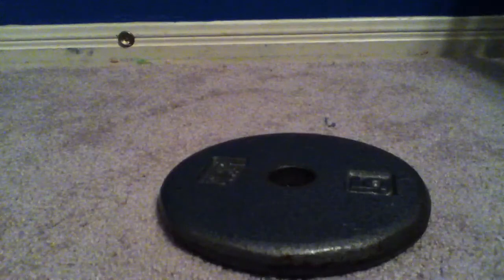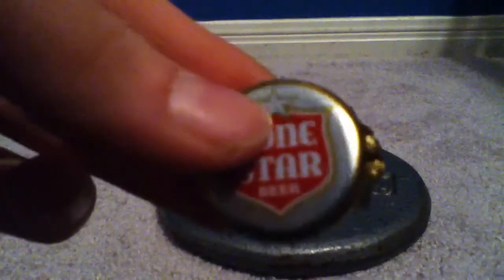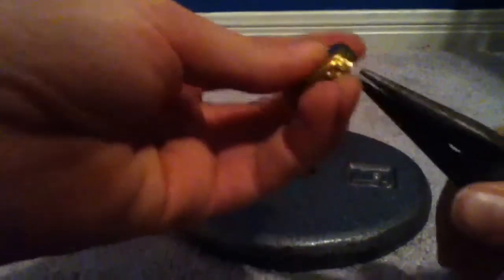First, you take your hitting surface and put it out there. Then you take your bottle cap and come around with your needle nose pliers, get right in the groove, close them up, and you just bend it out to where you get a little bend. Then you just bend all of it out without tearing it — you just grab it and keep bending.